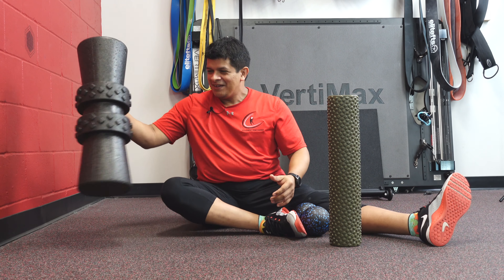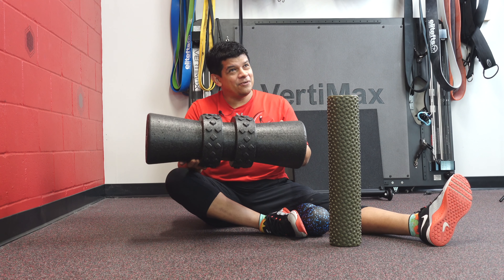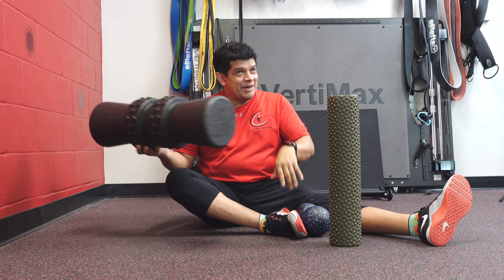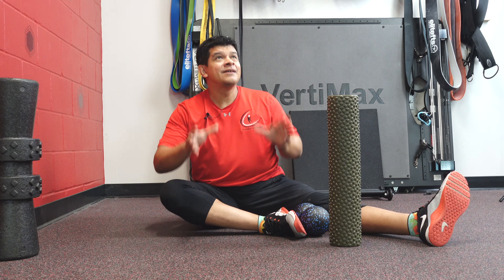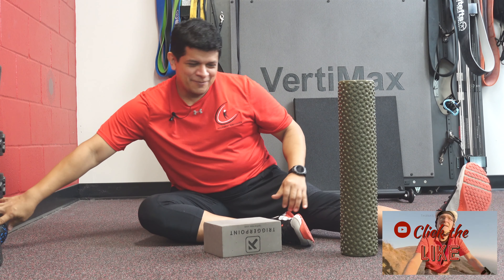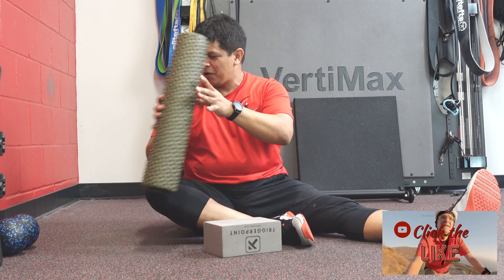This one has nodules in the middle for the thoracic spine, so that's where your spine goes and it works on the back side between the shoulder blades. You can also use one of those — lots of ways to work on some of this stuff.